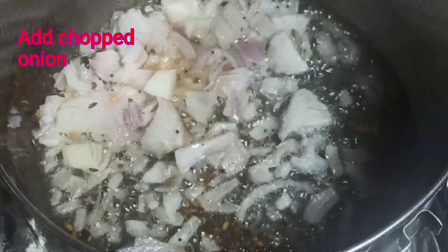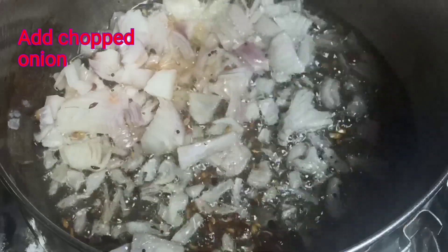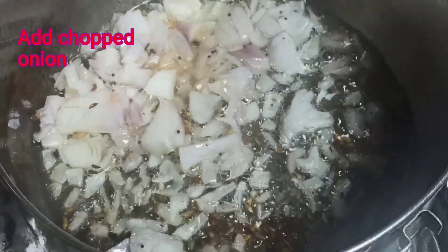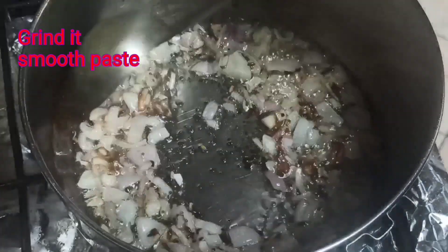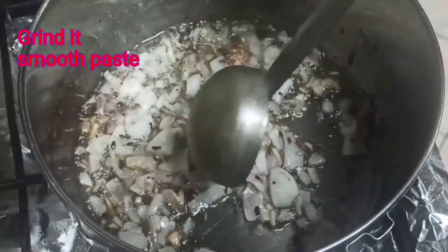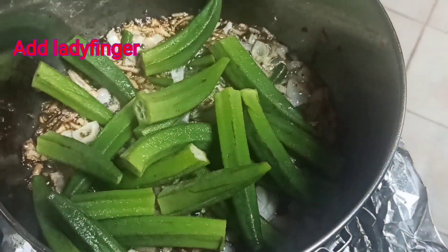We will create a paste in this way. We can take the paste in the material. Make the paste in the material. That's the first thing.